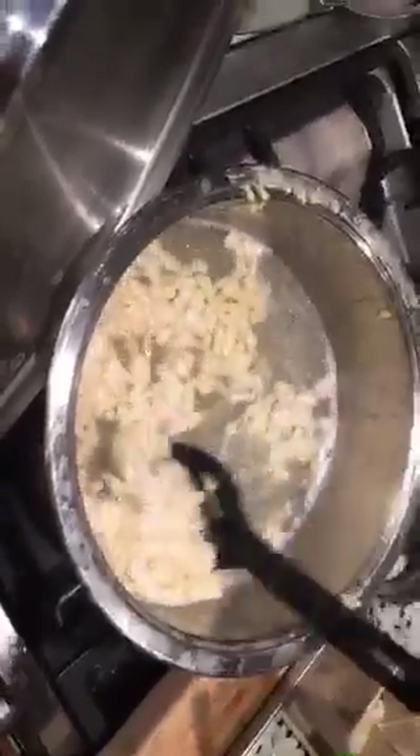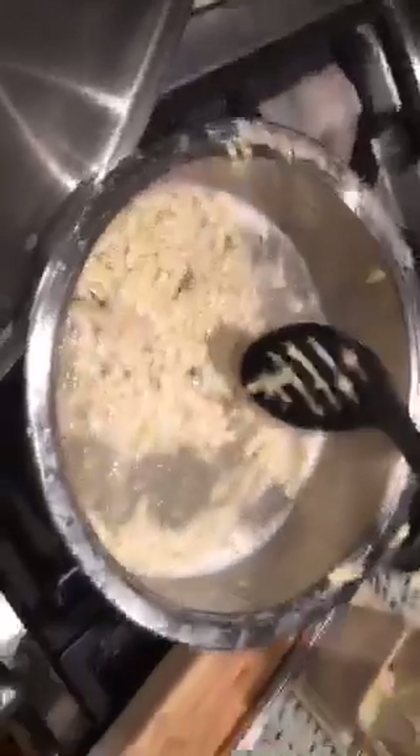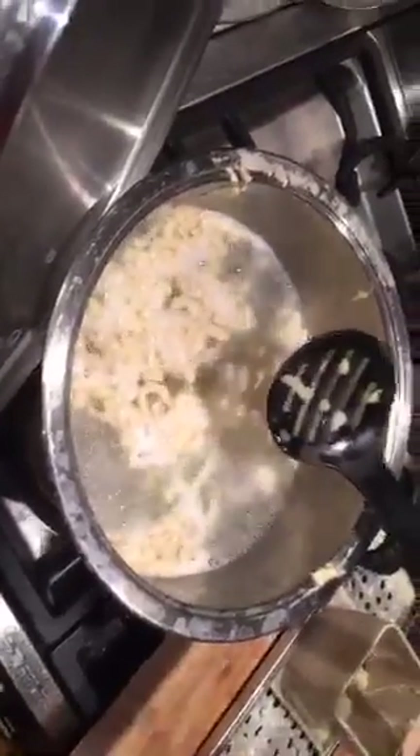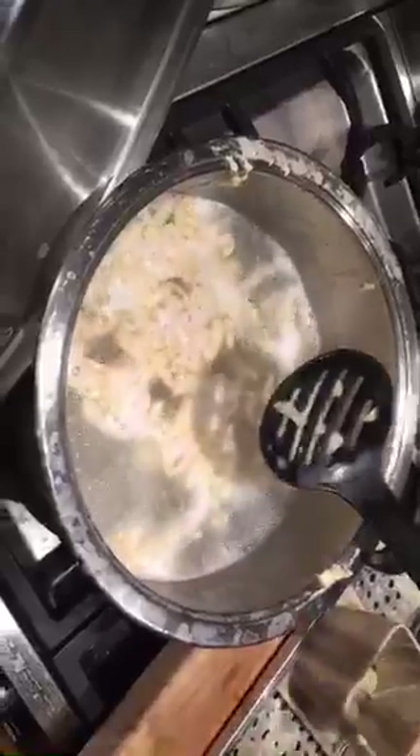My mom loved to make them. In Switzerland they make a dish where you cook the spätzle and then layer them in a casserole dish with different types of cheese — spätzle, cheese, spätzle, cheese — and on top you add fried onions, then bake it in the oven until the cheese melts in. It's a very rich but very tasty dish.